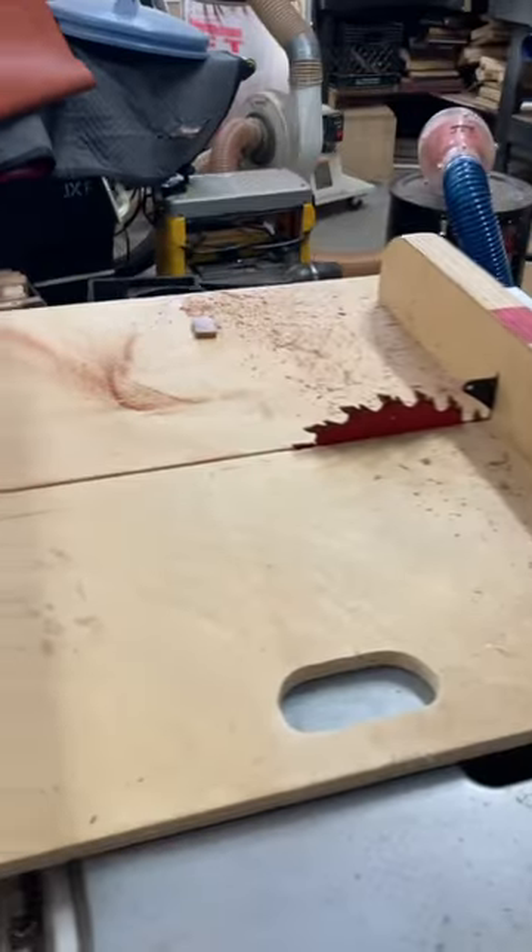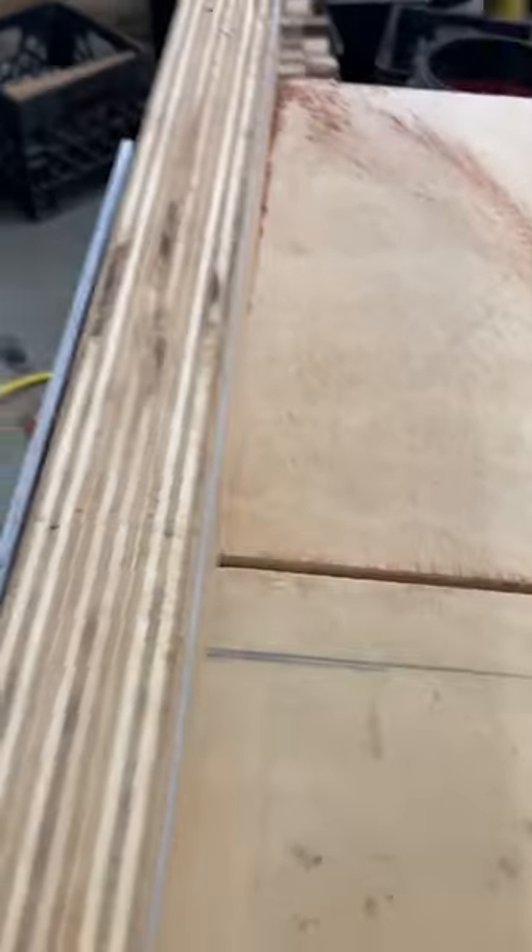This is a crosscut sled. You build one or you buy them, so they're square — perfectly 90 degrees.